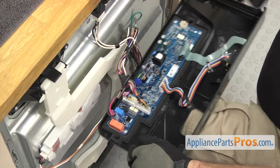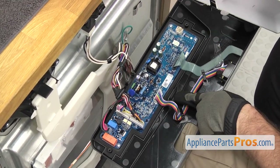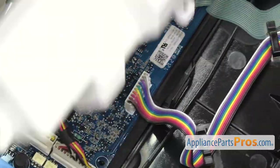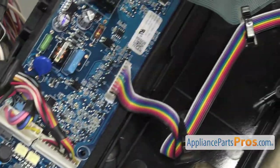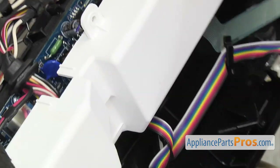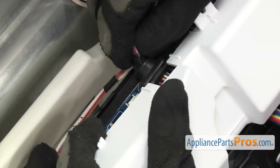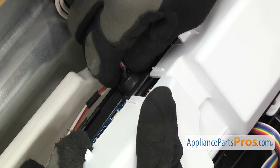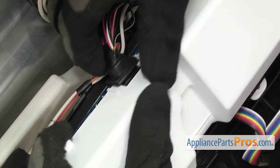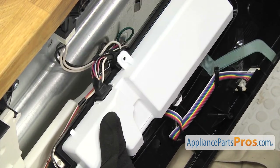Once you have them in place, we can grab the cover. We're going to put the little tab in this side first, and then carefully lower it down over all the wires. As you're lowering it down, you want to make sure that the wires go underneath and that the little grommet goes into the cutout. We're going to snap it down into place so the locking tabs hold it in.